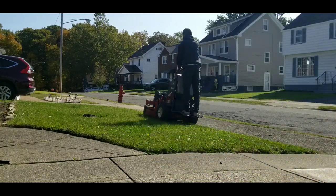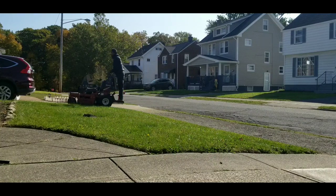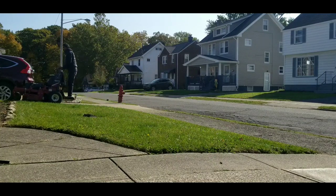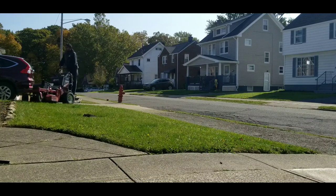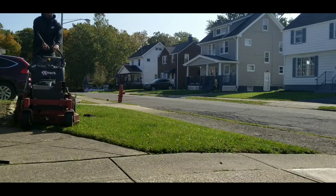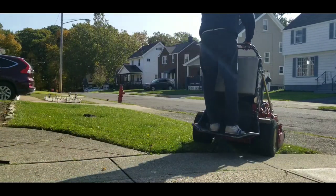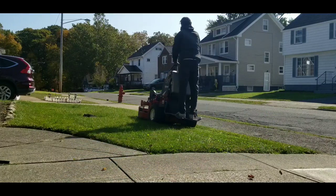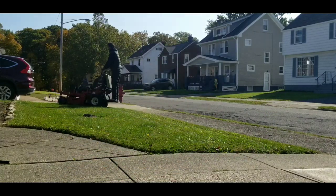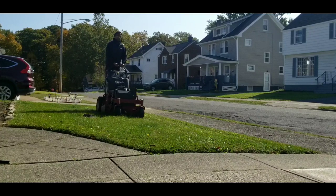The title of this video is mowing a tiny $35 lawn. Go ahead and smash that like button, hit the subscribe button, and hit that bell so you can hear me on the regular.